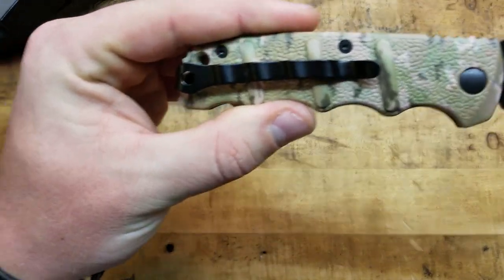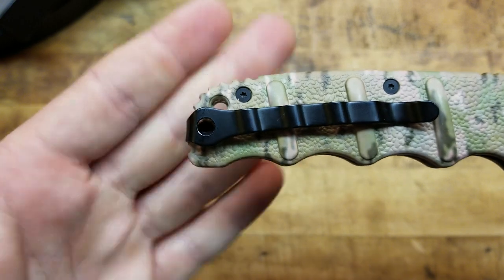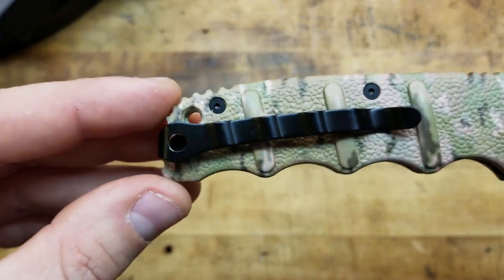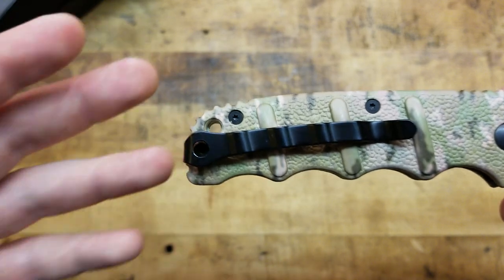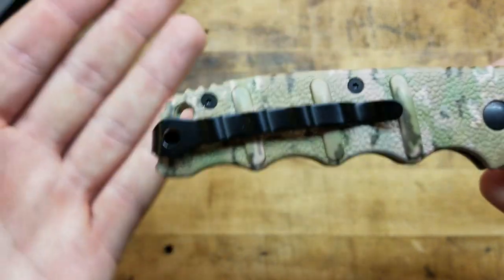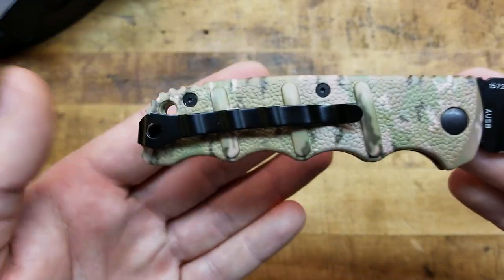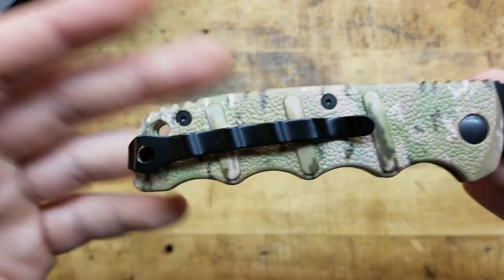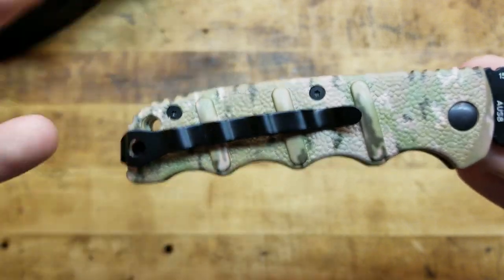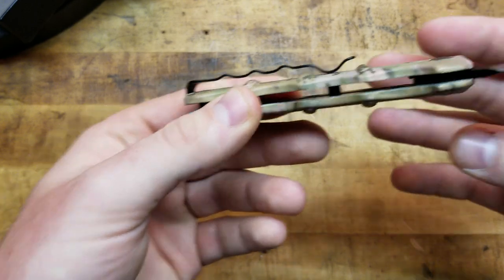I like the pocket clip a lot — it's super deep carry. It's a little long like a pen clip, but when this is in the pocket, depending on what pants or shorts you're wearing, it completely conceals the knife. It's definitely not as noticeable as having a handle stick out of your pocket; it could be passed off as a pen. It conceals very, very deep with that clip.